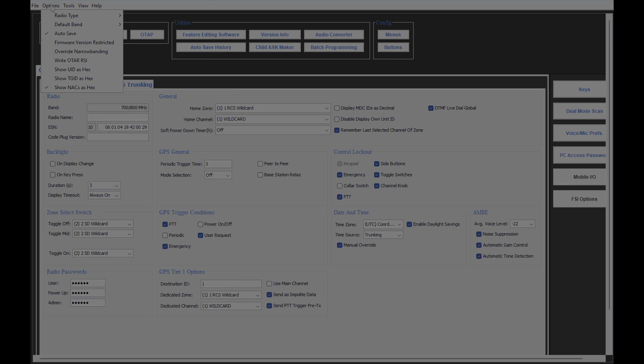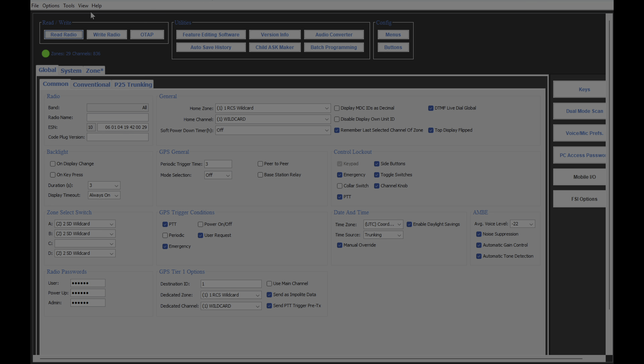I am going to switch it to a different radio type: radio type, portable, BKR-9000. And there we go. Now I'm going to write that to the radio.